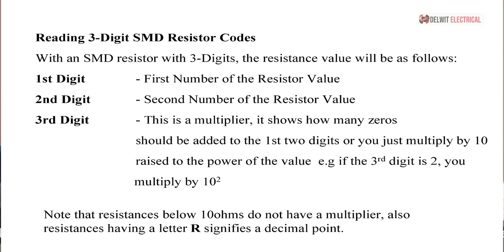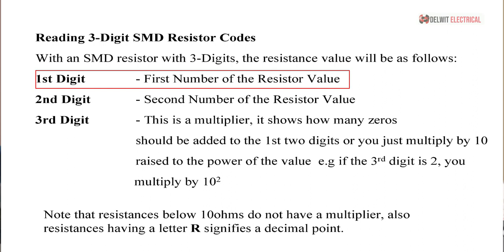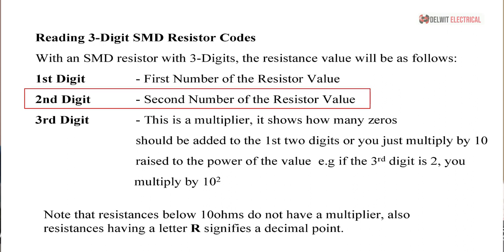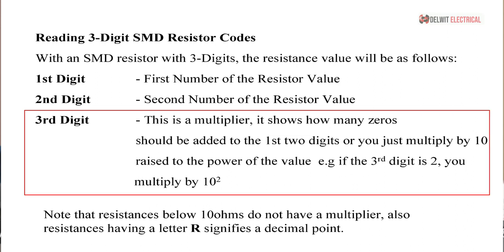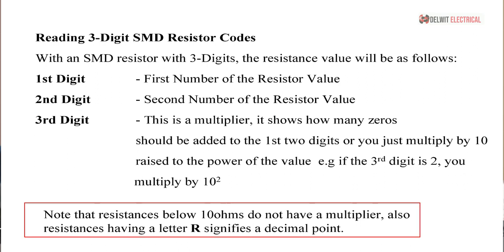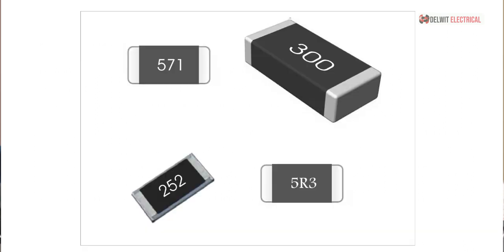For a three-digit SMD resistor code, the resistance value is as follows: the first digit is the first number of the resistor value, the second digit is the second number, while the third digit is the multiplier — it shows how many zeros should be added, or you multiply by 10 raised to the power of that value. Note that resistance values below 10 ohms do not have a multiplier, and a letter R in the code signifies a decimal point.